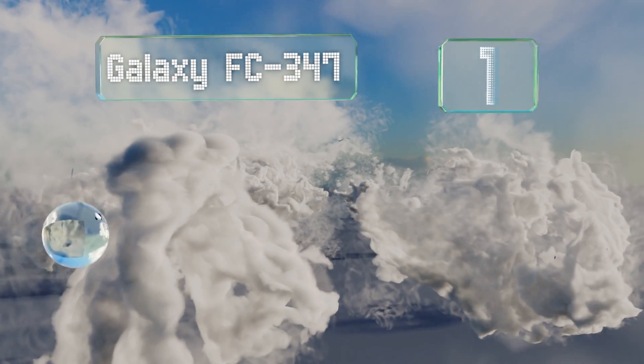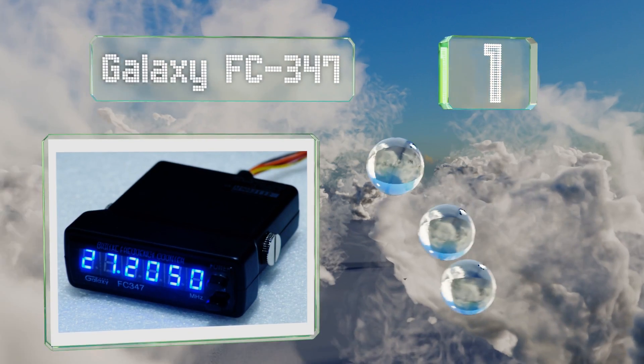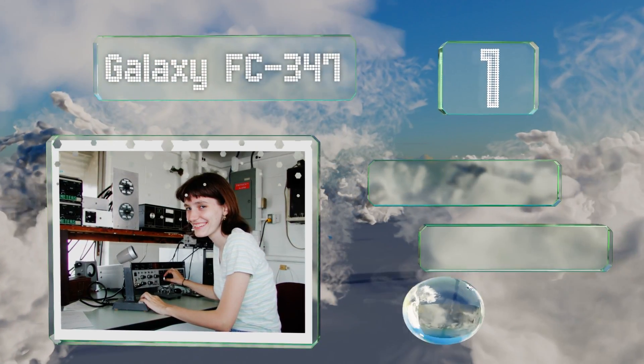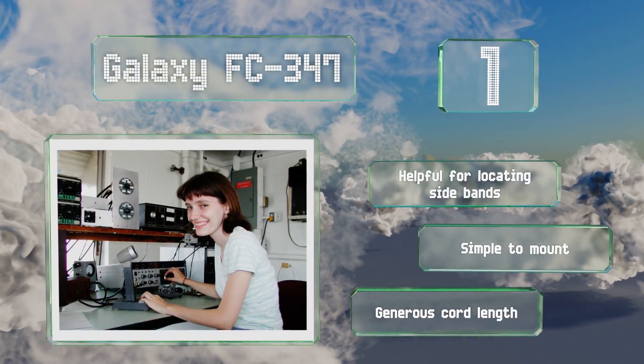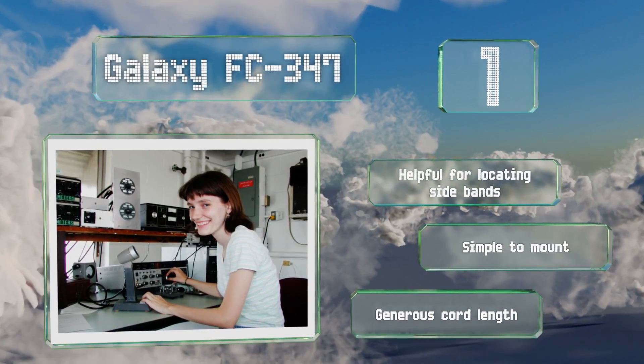Coming in at number one, no one will ever accuse the Galaxy FC347 of being difficult to see — if anything, you might want to dim the display, especially at night. The six-digit readout gives you all the information you need without too many distracting bells and whistles. It's helpful for locating sidebands, simple to mount, and comes with a generous cord length.